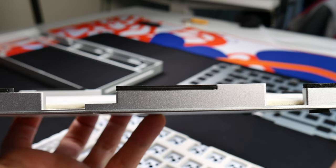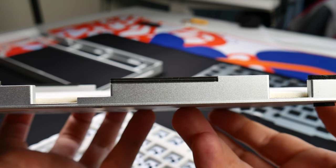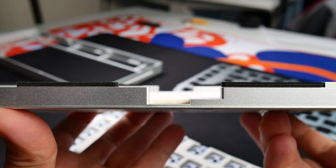Unfortunately, these extra gaskets are only half the thickness of the stock gaskets that come with the case, so you need to use two of them if you need to replace any single gasket in the case.